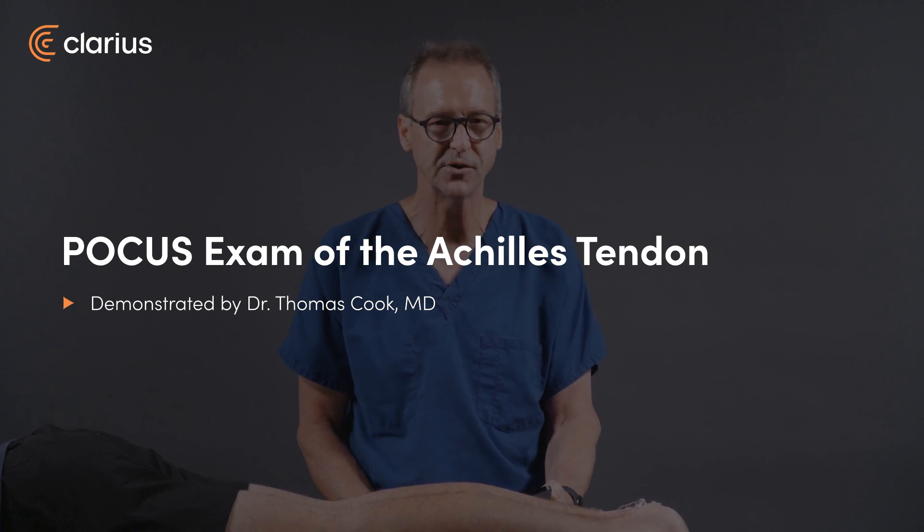Hello, my name's Tom Cook. I'm an emergency physician and I practice in Columbia, South Carolina, and I'm going to demonstrate how to perform an examination of the Achilles tendon.